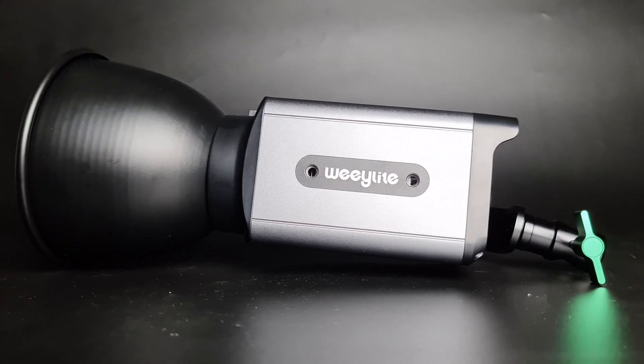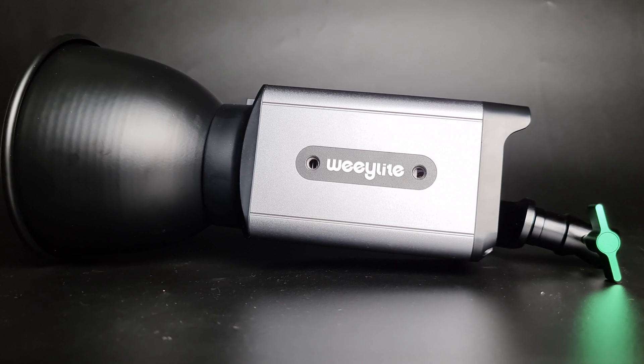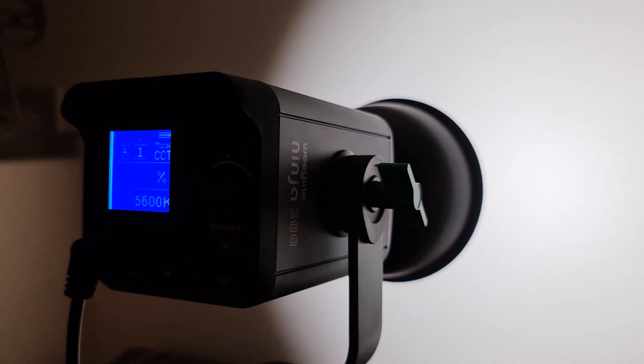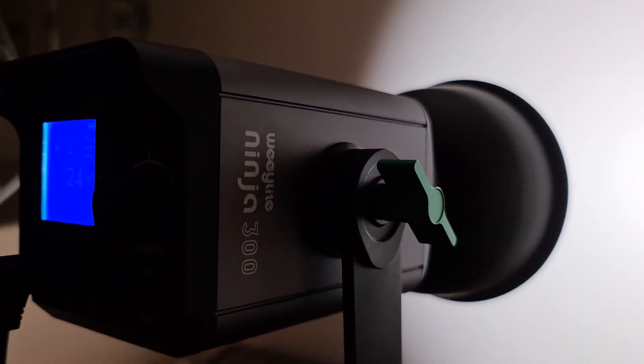The WeLight Ninja 300 has intuitive on-board controls or can be wirelessly controlled via 2.4 GHz, making it a versatile light for all levels of production. The WeLight also supports firmware updates via its USB-C port, ensuring your light has the ability to follow up on any changes in lighting technology.